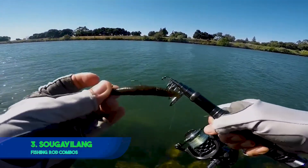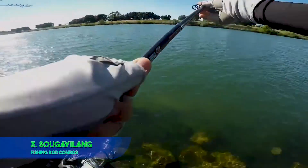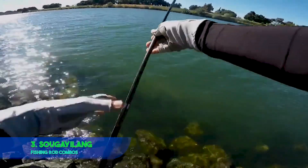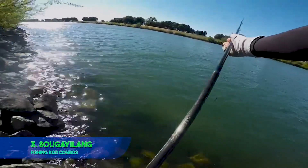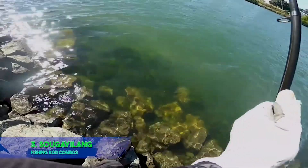We love the Saugailing Saltwater Fishing Rods for many reasons, one of which is its durability. This unit is made from a mixture of carbon fiber and fiberglass, which makes it extra stable and extremely durable. So put your fishing hat on and enjoy fishing whenever you feel like it, wherever you may find yourself.